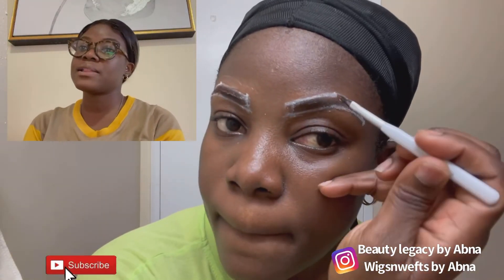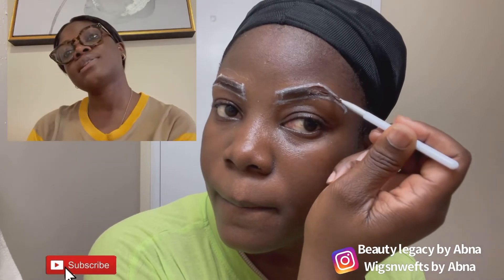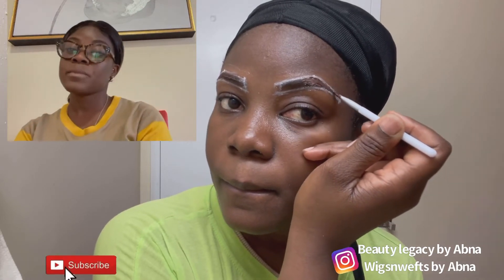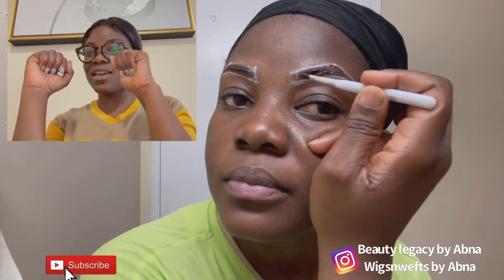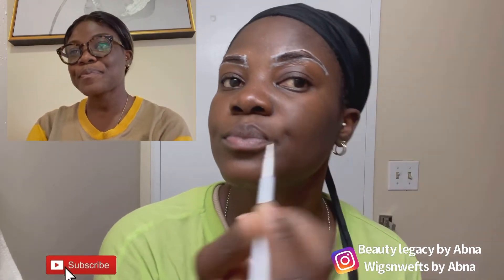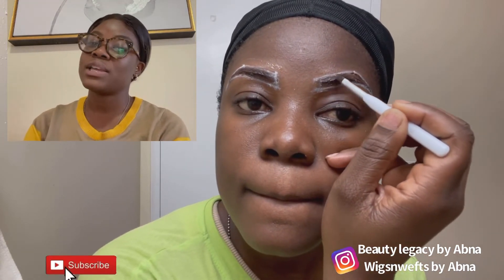Repeat the same for the other eyebrow. Take your time, sweep the product gently to the tail of the eyebrow and walk your way to the front. Always start from the bottom. Do it slowly and work your way all the way to the front. Make sure you utilize the product — use everything you've mixed in that container. Apply everything; do not throw any away.